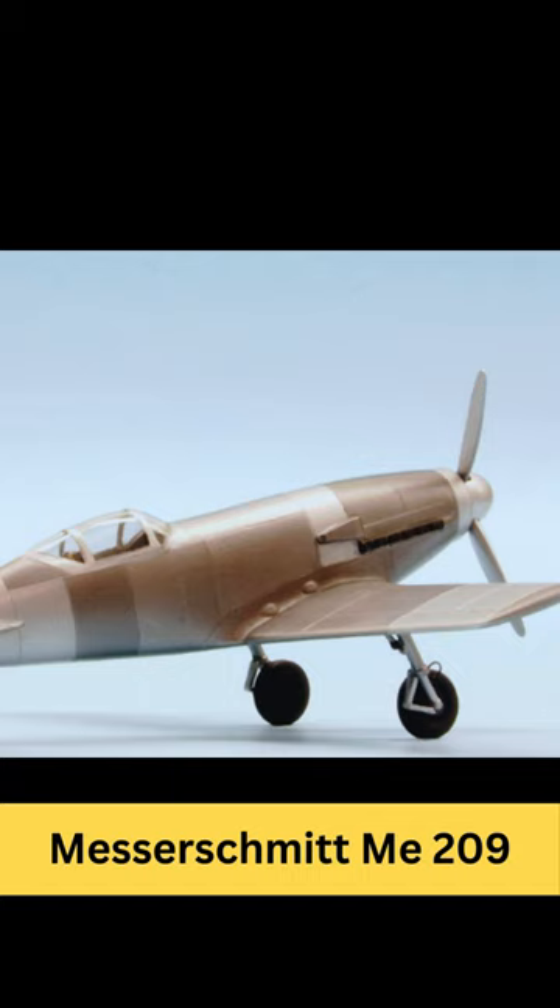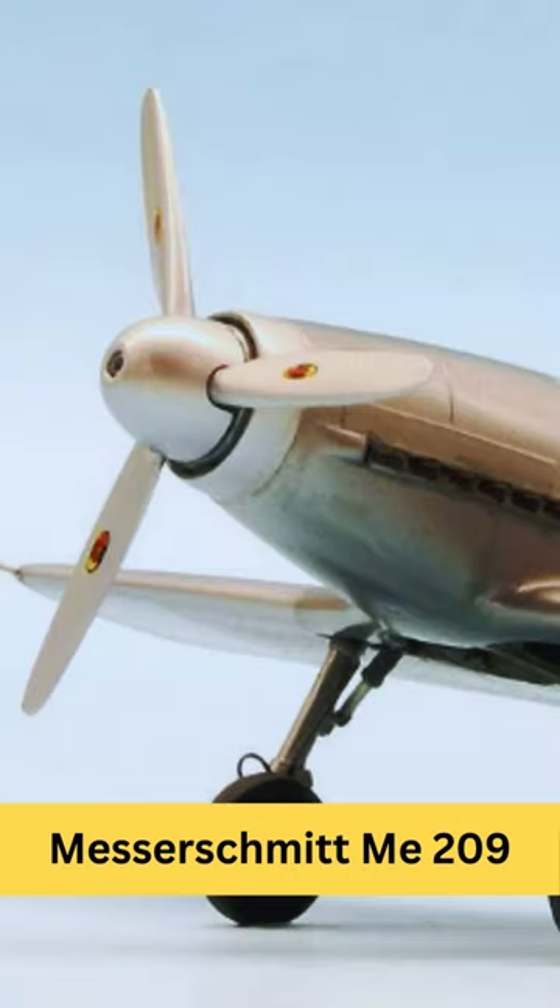The Me 209 first flew in 1938 and underwent several modifications to improve its performance. It was powered by a Daimler-Benz DB601ARJ engine, which was capable of producing significantly more power than the engines used in the Bf 109.